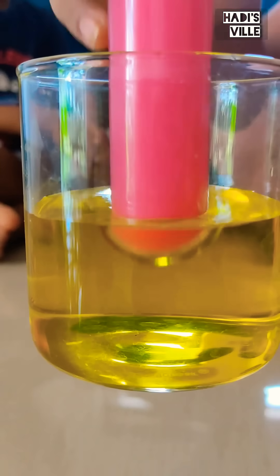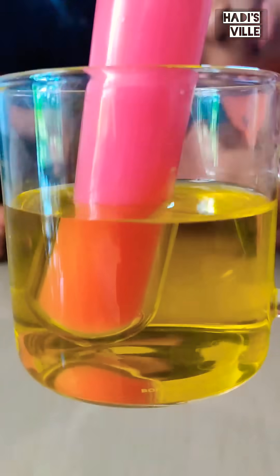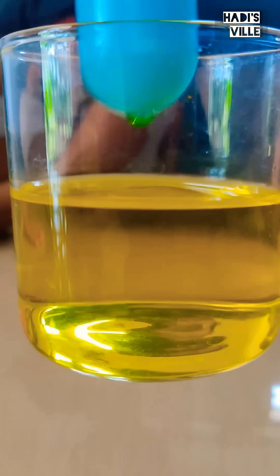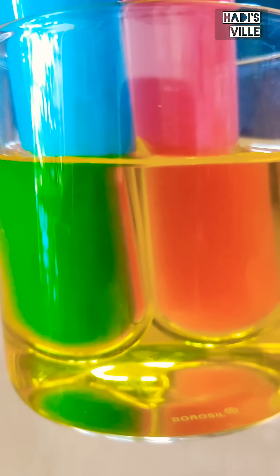Put the red one in the water — see, it's orange now. Putting the blue one in, it turns green. This is happening because of the phenomenon called chroma illusion.